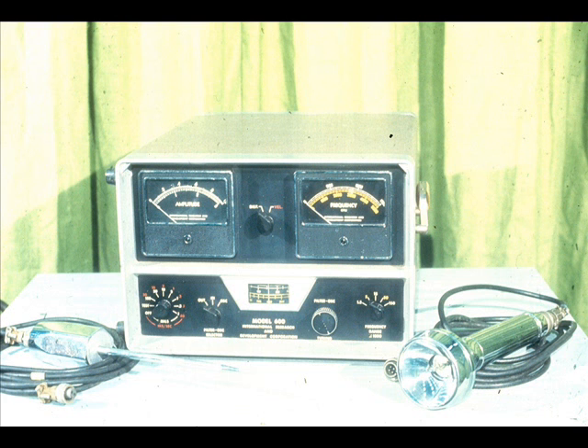That concludes a basic familiarization with the features of the vibration analyzer which will be used in this training module. As we mentioned earlier, your instrument may be somewhat different than our model. However, you'll find the same basic controls with only minor variations in configuration or placement. Consult your manufacturer's manual or instructor if you encounter any difficulty.